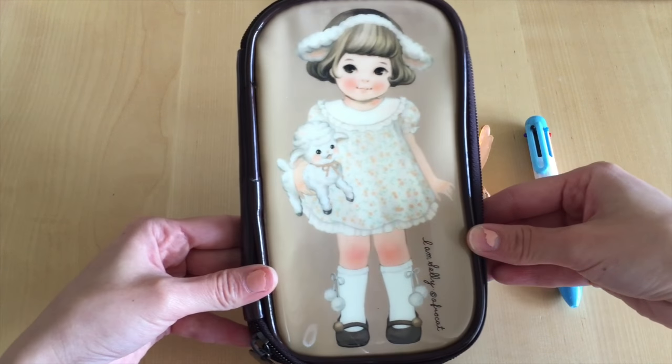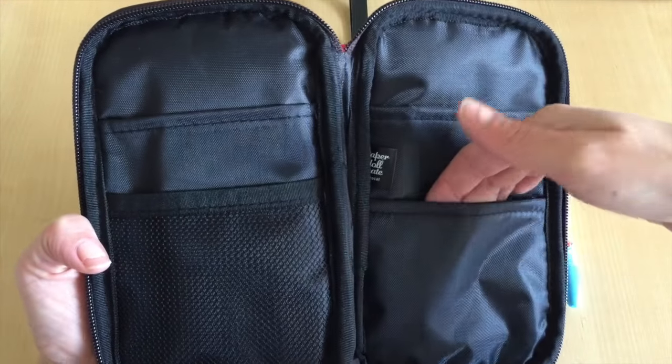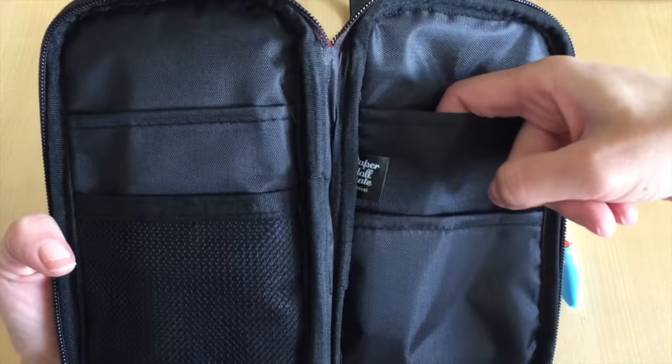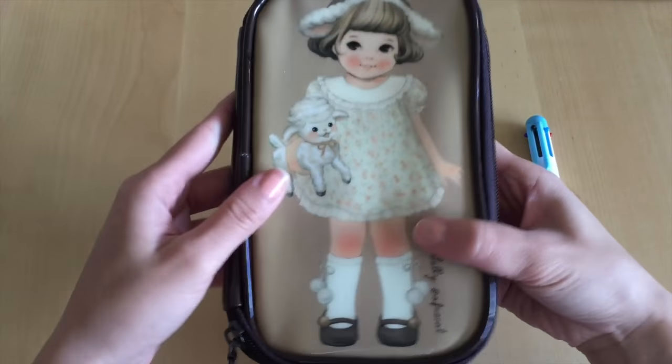The final item in the packet is this cute little girl holding a lamb with little pockets inside for your most important valuables like your passport, money, credit cards, or anything you want to travel with. I think this is a really cute little package. I want to give a shoutout to Ava who sent me the Cutify Pack and some things from her store — she sent me these cute little fashion glasses and this top is also from her store. If you're interested in purchasing a Cutify Pack, her clothes, or her glasses, I will provide a link below.